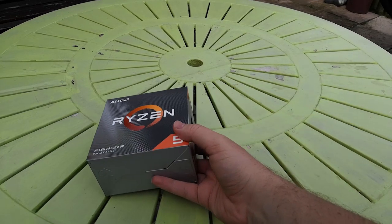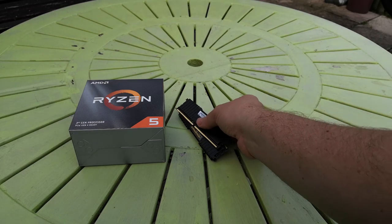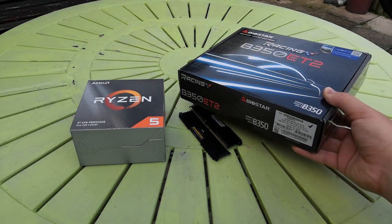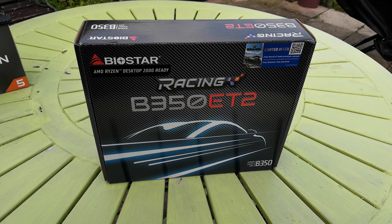We'll start with the core components: the Ryzen 5 3600, 16GB of Vengeance LPX 3200MHz DDR4, and a Biostar Racing B350 ET2 which will need a BIOS flash, much like a lot of older boards. This was relatively cheap.